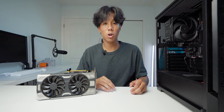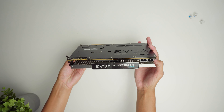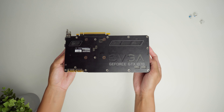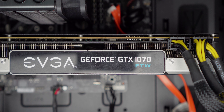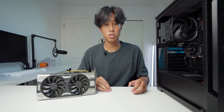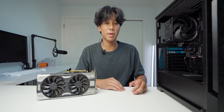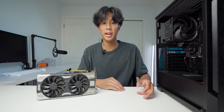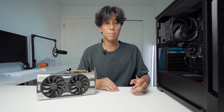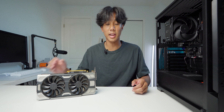Moving on to the key specs of this graphics card: it has a base clock of 1506 MHz that boosts up to 1683 MHz. It also has 8 gigabytes of VRAM and 1920 CUDA cores. The TDP for this GPU is 150 watts, so it does recommend getting a 500 watt power supply, and it also has an 8-pin connector. So if you're looking to get this GPU, make sure your PSU has an 8-pin connector.